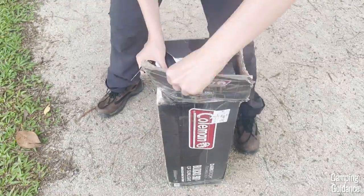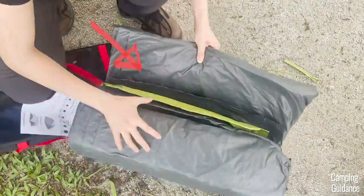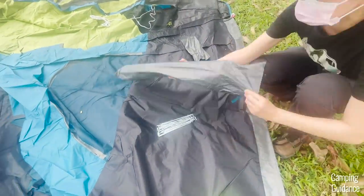I bought this Carlsbad four-person tent from Amazon and inside the package I got this carry bag, the tent body, the rainfly, a foot mat, as well as four poles and 13 stakes in separate carry cases.